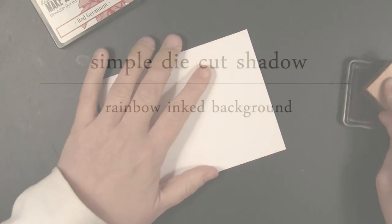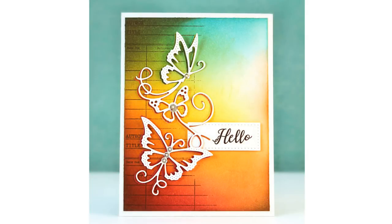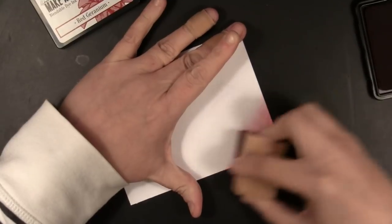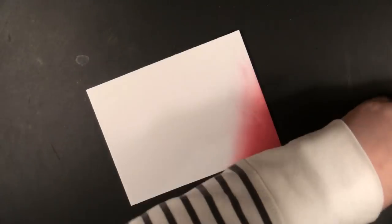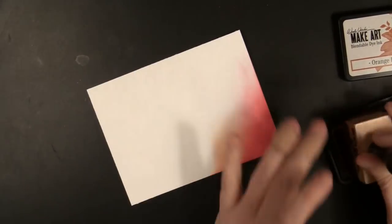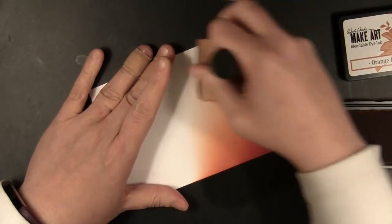The first technique I'm going to show is how to do a simple die cut shadow with the Flowing Butterflies die and a rainbow inked background. Here's a look at the first card we'll be creating. I'm working on the Wendy Vecchi by Ranger Perfect Cardstock — a really nice sturdy but smooth cardstock that works well with inked backgrounds. I'm applying my inks with an ink blending tool and a foam pad, starting off the edge of the cardstock in a circular motion. I wanted the darkest color along the left-hand side of the card.